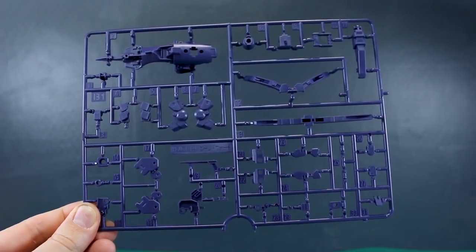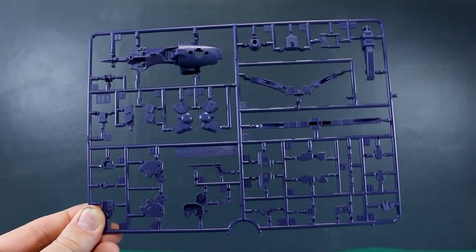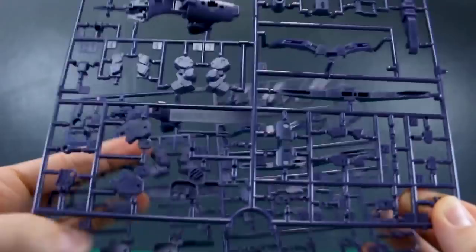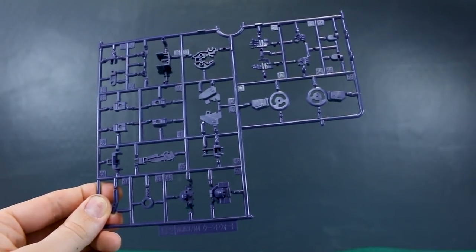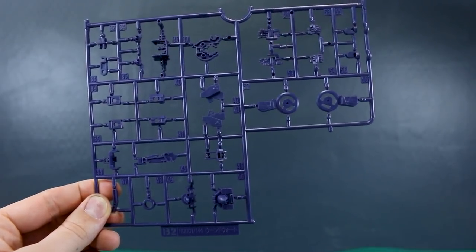Runner B1 is also from the Woundwort, in that dark purplish color for the joint parts and different detail parts. We've got two of this runner as well. The bottom part is a little different, but all the parts are exactly the same. Then runner B2 is the other half of that — more detailed parts, joint parts, and hand parts including open and holding hands.